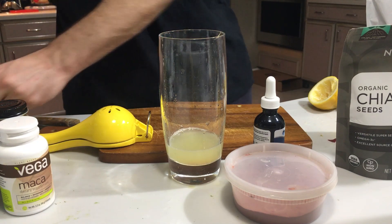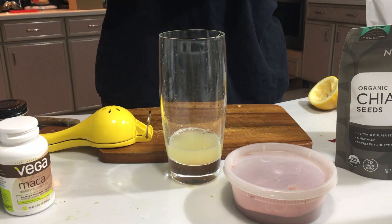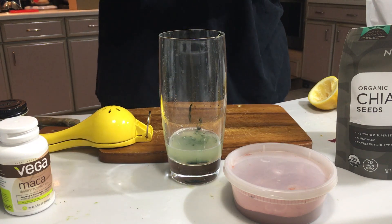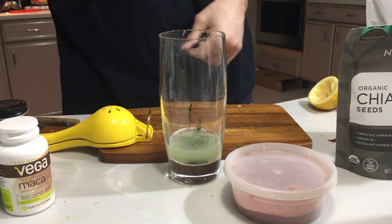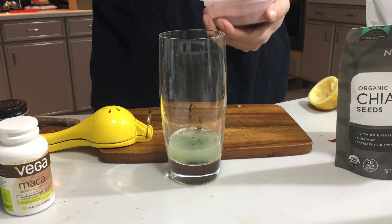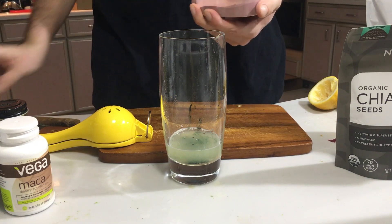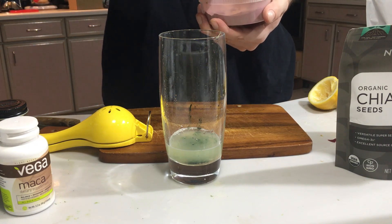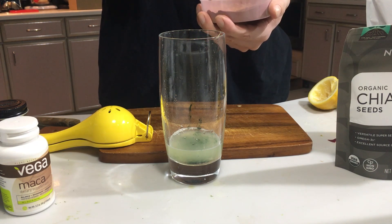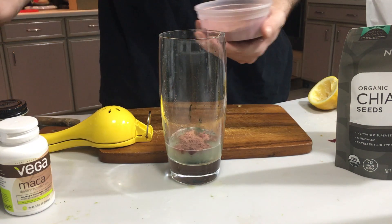Next: chlorophyll. Lastly, the Sangre mix. For some reason this chlorophyll makes it extra green — the other one I had didn't do as much green. The reason why I call this the Sangre mix is because it turns everything a blood red. It should, but it doesn't because of the chlorophyll.